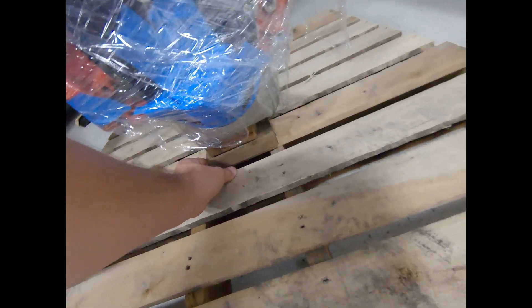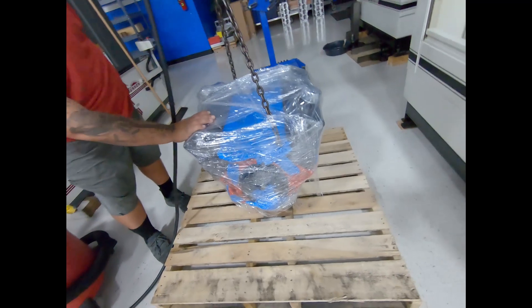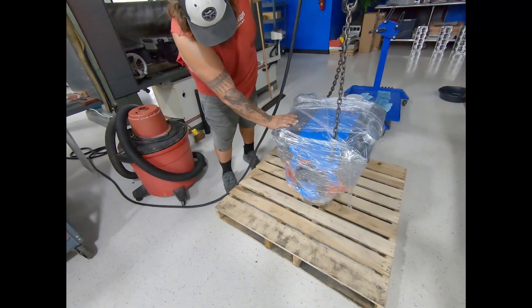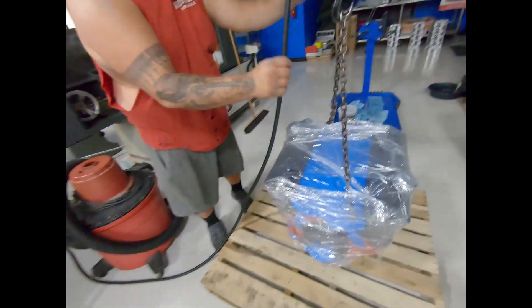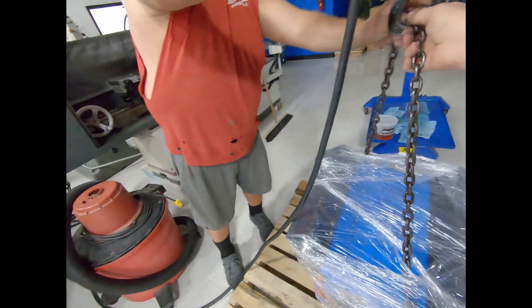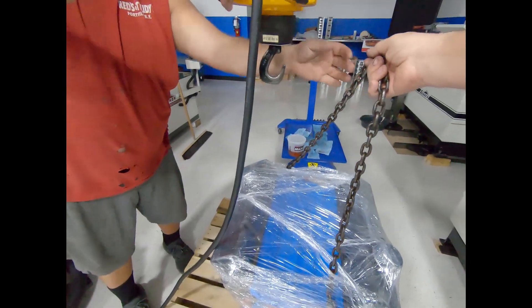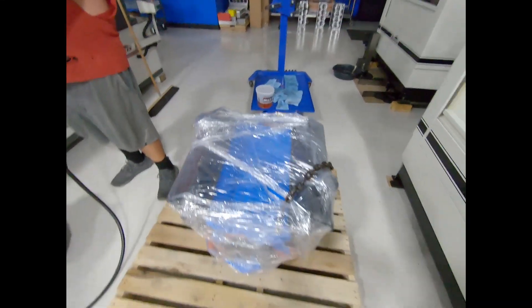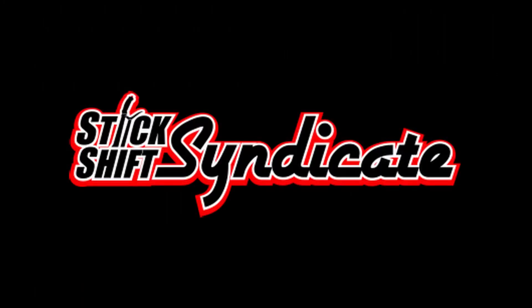Up a little bit, right there. Up a little bit.